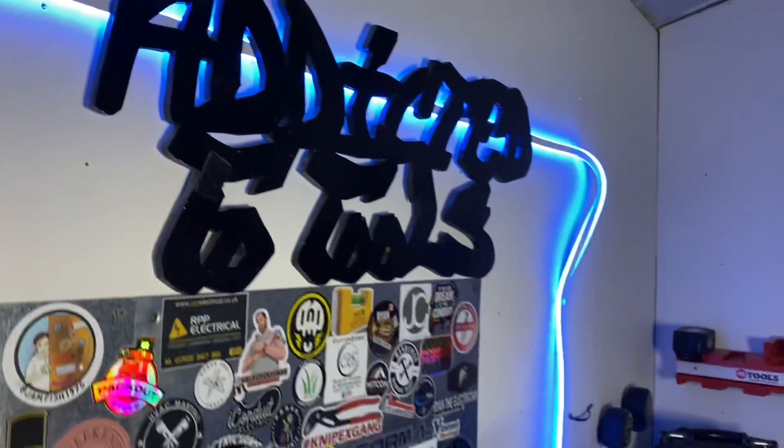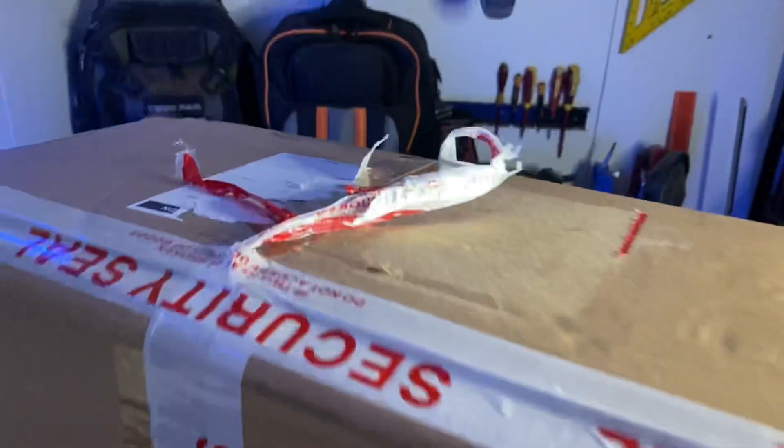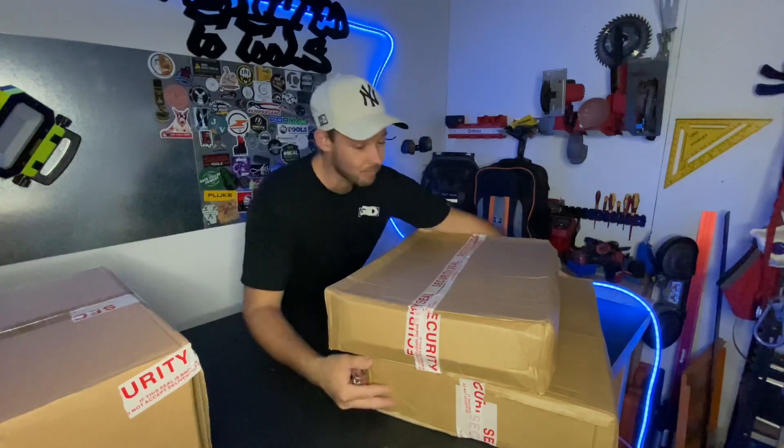It's delivery day guys. I have three new packages straight from Milwaukee. Let's open them up. We'll just get straight into it. I just picked them up from TMT.